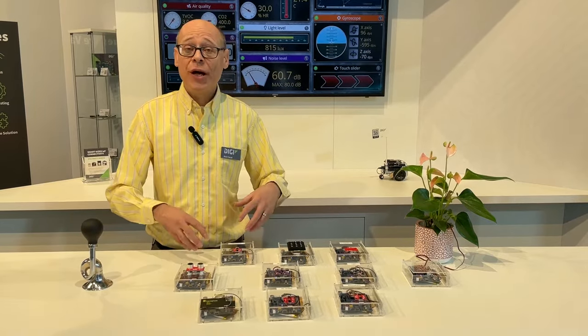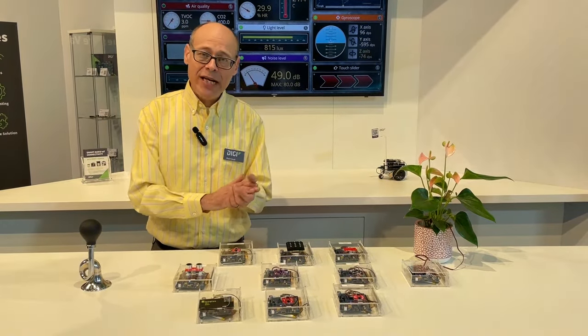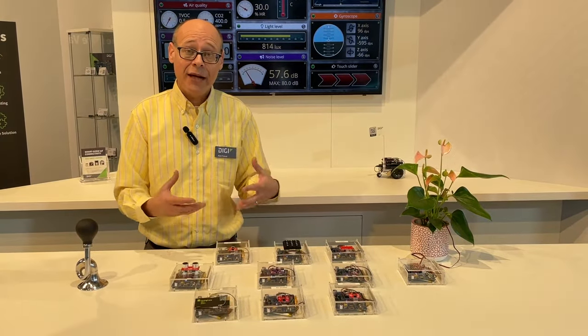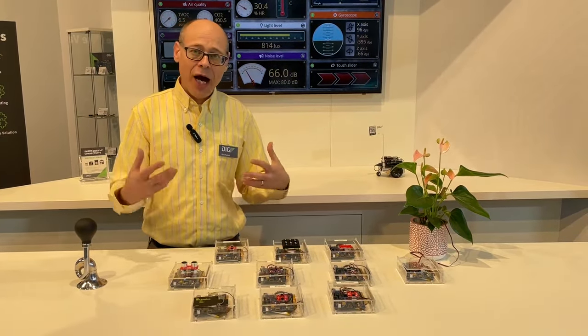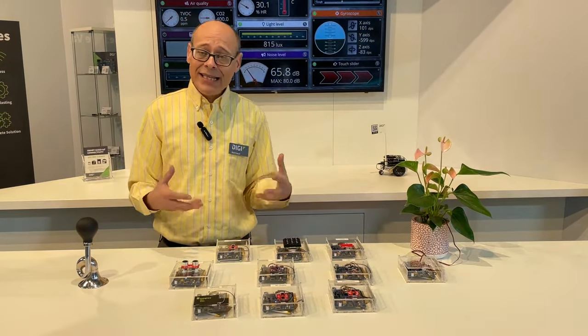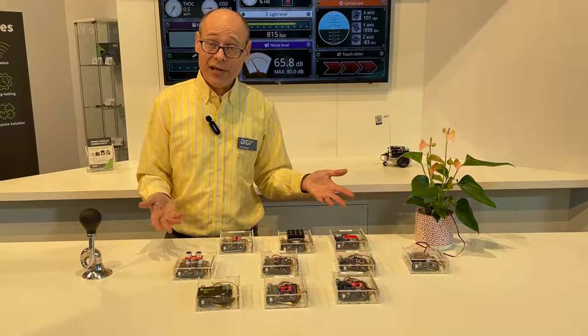MicroPython is doing all the heavy lifting. It's reading the sensor using I2C, it's performing transformations on the data to get the data in the right units, managing the upload timings, and doing the upload itself. So let's take a look at some of the sensors.